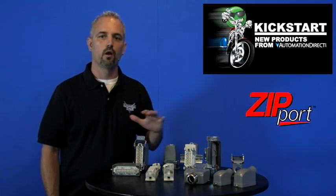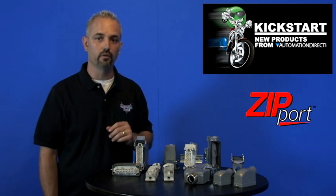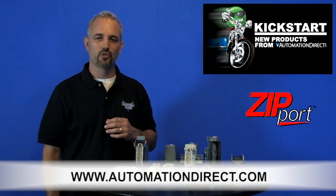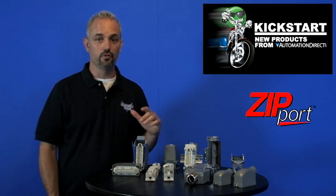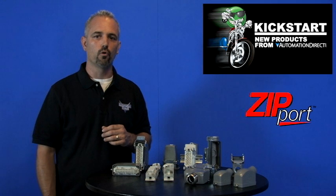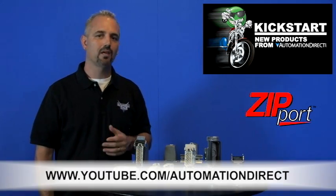All of these Zipport wiring connectors have a 30-day money back guarantee and a one-year warranty. You can find the agency approvals and specs for these connectors on our website at www.automationdirect.com. And don't forget, we sell many other wiring solutions as well as wire itself.